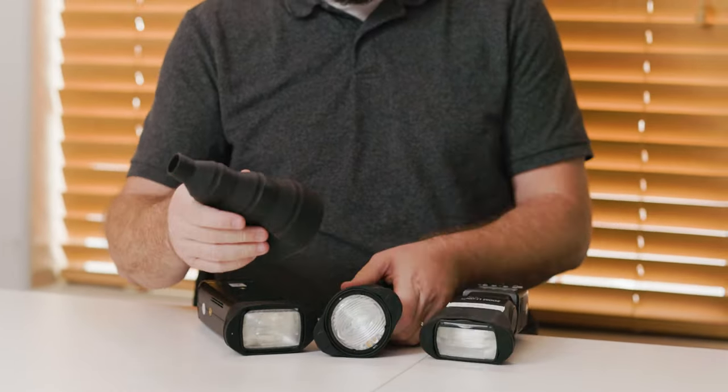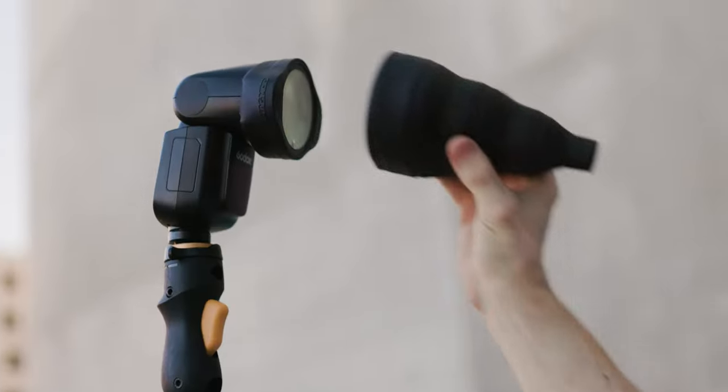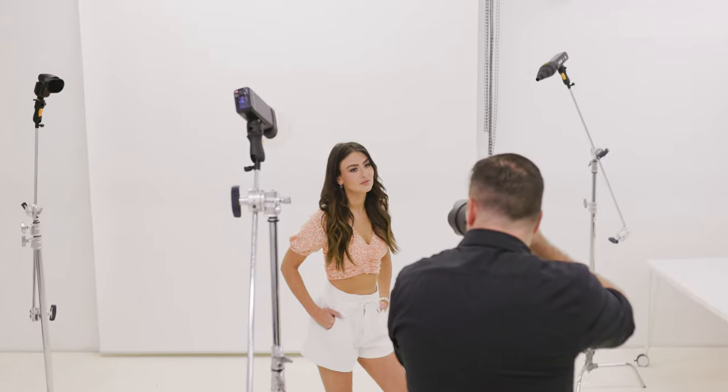The MagSnoot 2 is designed for nearly every flash out there. Just slip on the MagGrip 2 around your flash and pop on the MagSnoot 2. Rectangular, small, large, and even round head flashes — it will fit them all.